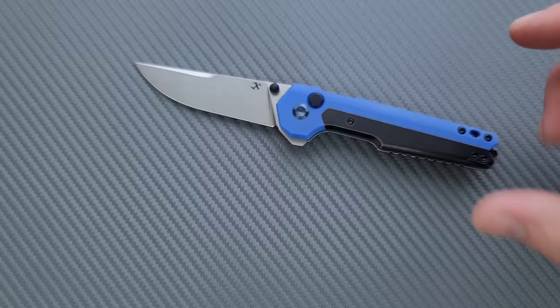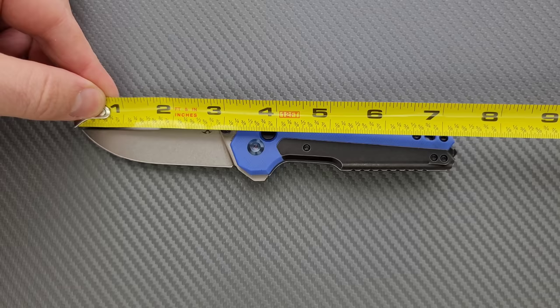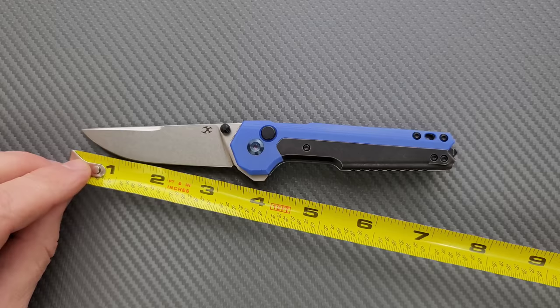Let's go ahead and get a measurement of this guy. Overall length of the EDC Tac Knife — which is a weirdly, oddly generic name for a knife — is seven and a quarter inches. It really feels like it would be longer than that, but it's seven and a quarter. Blade length is coming in at, you'd call it three and a quarter, maybe a little bit less in some areas. The actual cutting edge, which is really what matters, is about three and a quarter.